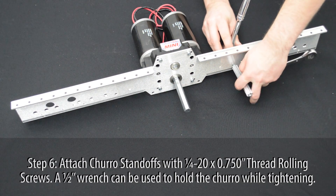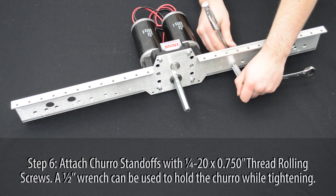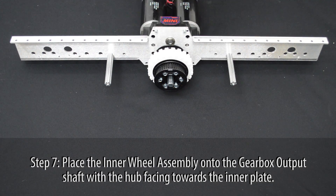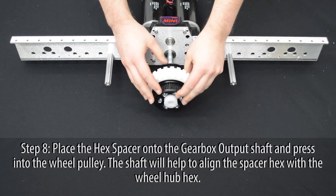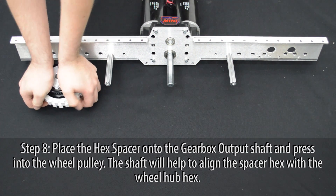Attach the small churro standoffs using 1/4-20 by 3/4 inch thread rolling screws. A 1/2 inch wrench can be used to hold the churro while tightening the screw. Place the inner wheel assembly onto the gearbox output shaft with the aluminum hub facing towards the inner plate. Then place the hex spacer onto the gearbox output shaft and into the wheel pulley.